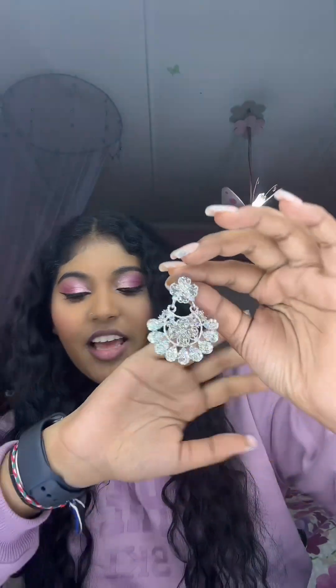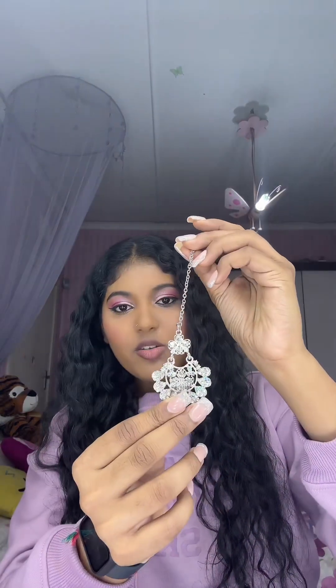I think I'm going to wear this earring set. It's like this and it comes with a matching necklace and a sirbandi. This is how the sirbandi looks, so I'm thinking I'm going to wear this. I'm just not sure if the sirbandi will be too much, but we'll see how it goes.